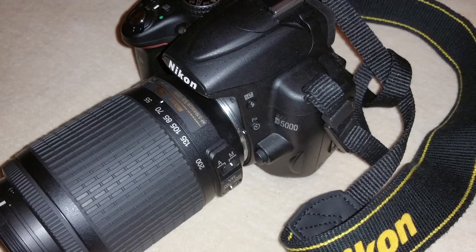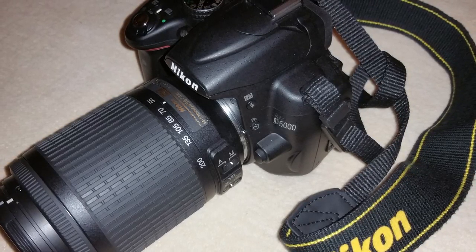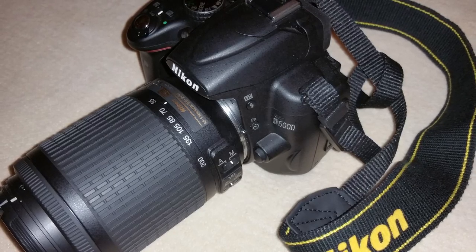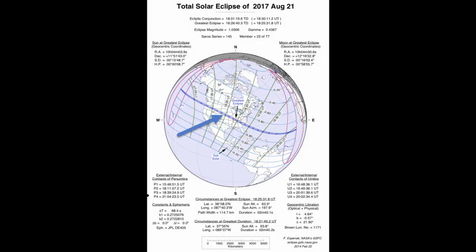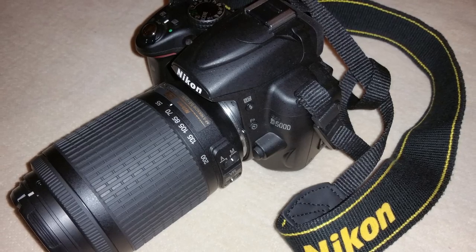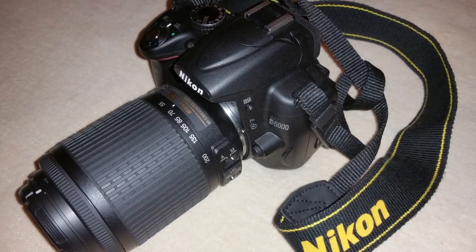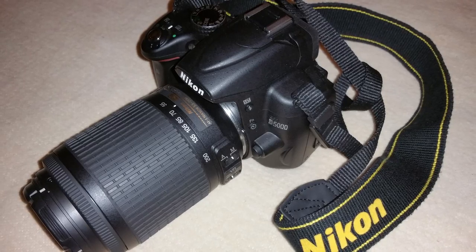If we can find a location with a tree or a structure — a barn, a windmill, something — this configuration might give us some site location context. However, the eclipse won't occur until almost noon in Nebraska, so it's going to be really challenging to find a site suitable for that kind of landscape composition with this shorter lens. So we're just going to have to do the best we can when we get there.